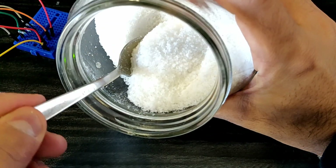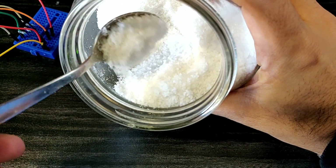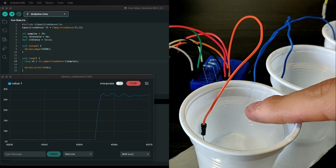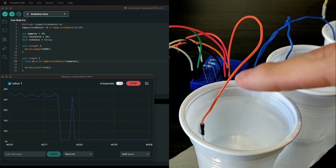Unfortunately, water is not the best electricity conductor. But we can improve it using advanced chemistry — yes, it's just salt. Let's mix salt in water. Now when I have my finger in the water, you can see a big change in the signal.